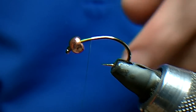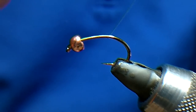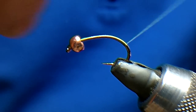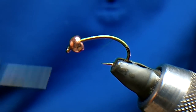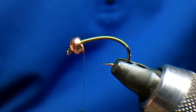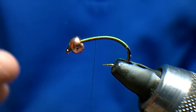I'm debarbing this as well. I'm using 8-0 unithread for the body — I'm just going to run down the body of the fly and just back up again. I've got to give myself some kind of base on the hook for the tungsten shellback to grip.